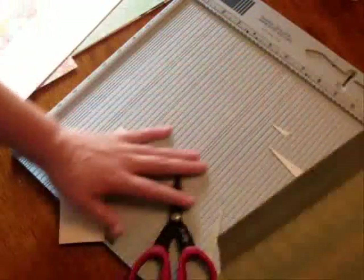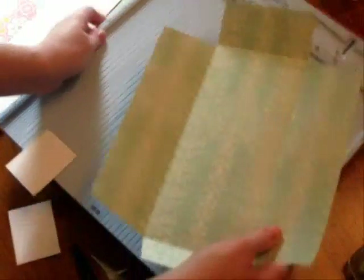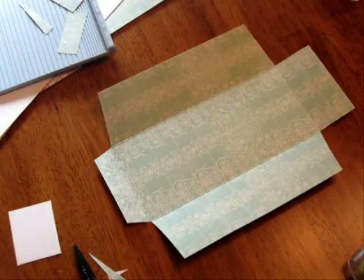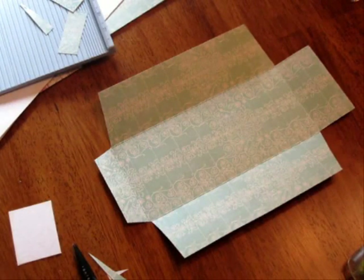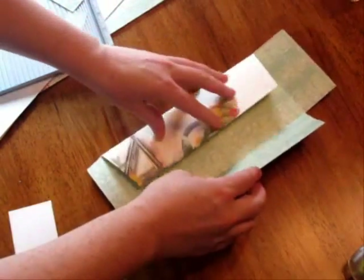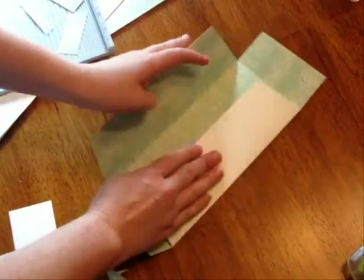So here is what your whole piece looks like. We're pretty much done with the ScorePal. There is your envelope template. We can go ahead and glue that shut using the Glue Glider.